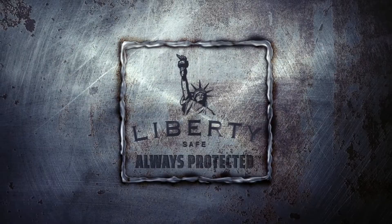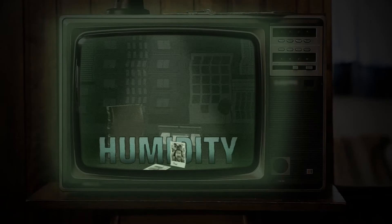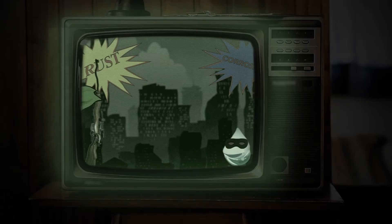To better take care of the items inside of your safe, we recommend getting the Liberty Safe Humidity and Temperature Monitor. As we've mentioned time and time again, high humidity and high heat are murder on photographs and pretty much anything else you want to last a long time. It can cause rust, corrosion, and wood damage.